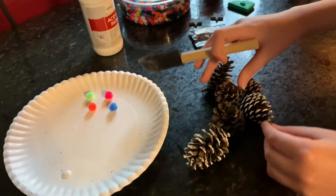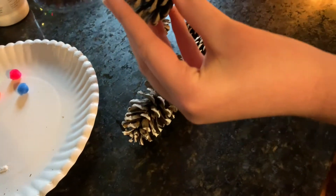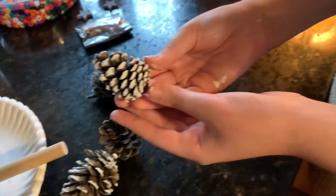So the first thing you're going to do is take a pinecone and put a little white paint on your dauber, and just paint it on the tips of the pinecone seedlings. Here's one that's dry.